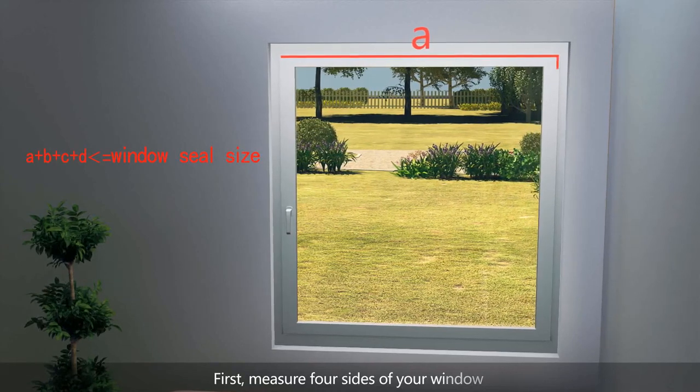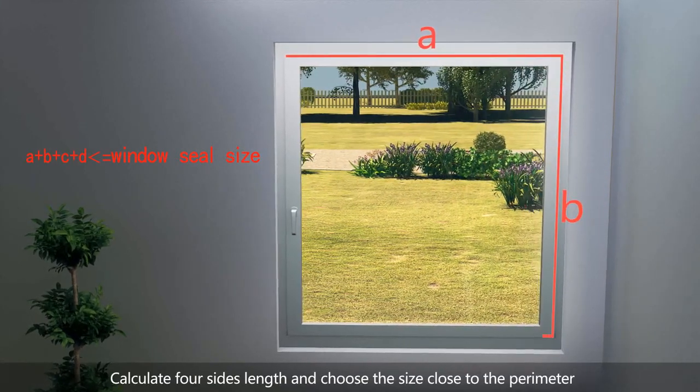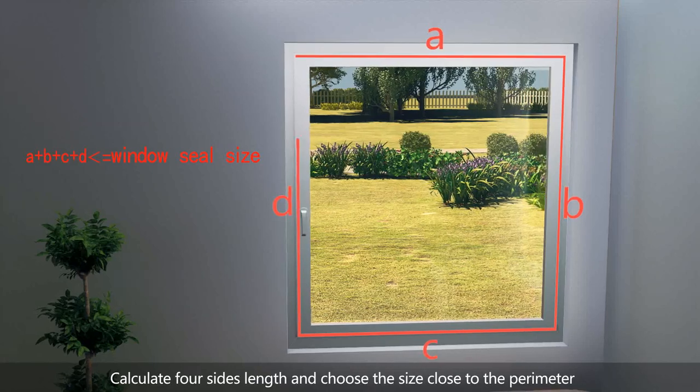First, measure four sides of your window. Calculate the four sides' length and choose the size close to the perimeter.